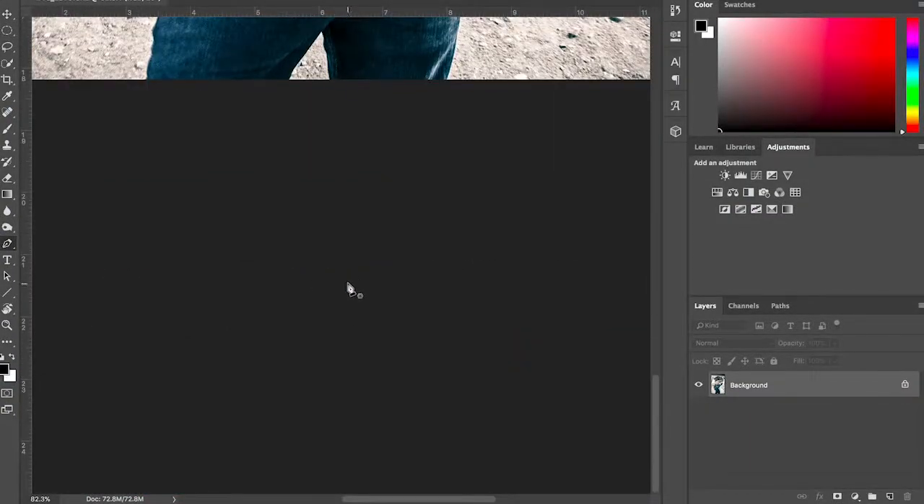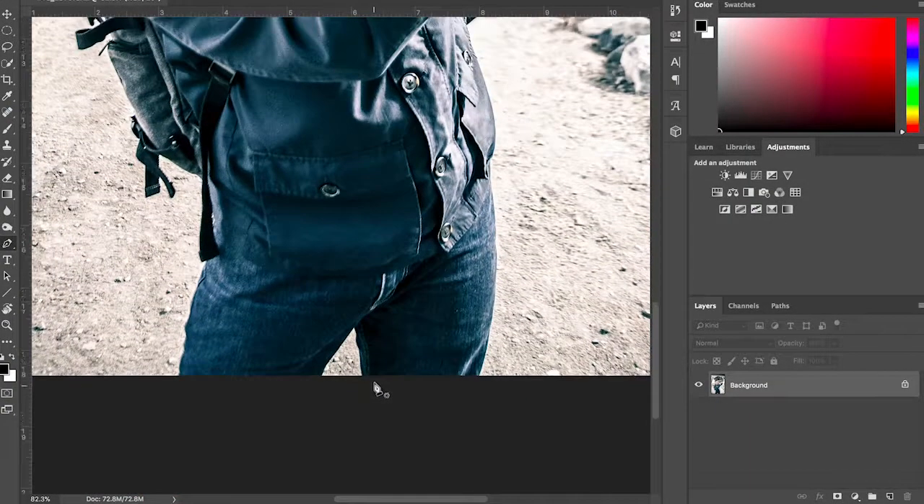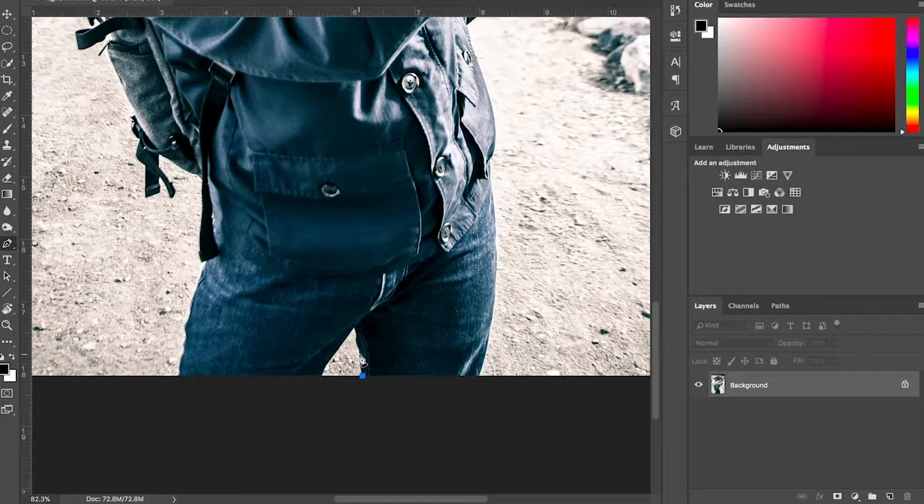Where I normally start with the pen tool is from the bottom up. I don't know why, I just like to start there. There's no real rule on where to start — it's wherever you feel comfortable. I like to start from the legs because that's the straightest part of the body and there's not a lot of curves. If the legs are just standing straight, it's easy to get that out of the way and get my flow going.